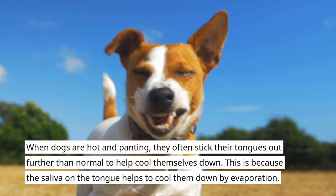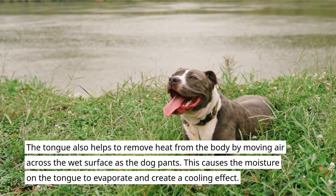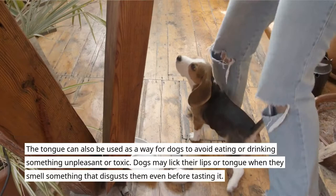When dogs are hot and panting, they often stick their tongues out further than normal to help cool themselves down. This is because the saliva on the tongue helps to cool them down by evaporation. The tongue also helps to remove heat from the body by moving air across the wet surface as the dog pants, causing the moisture on the tongue to evaporate and create a cooling effect.